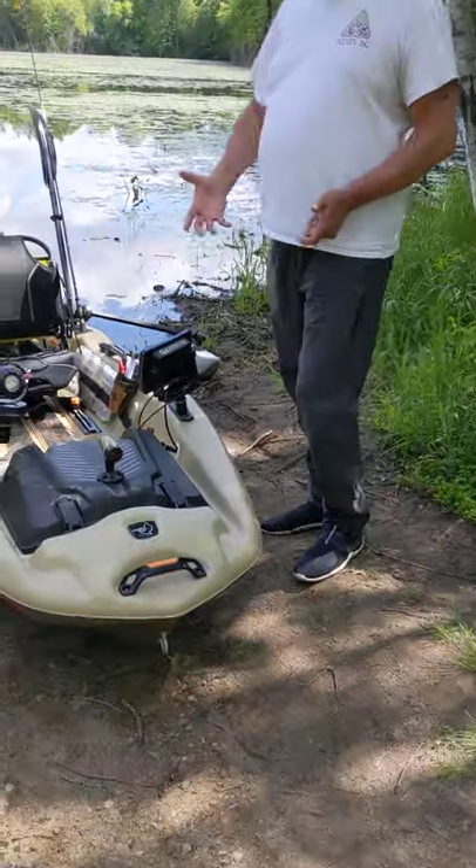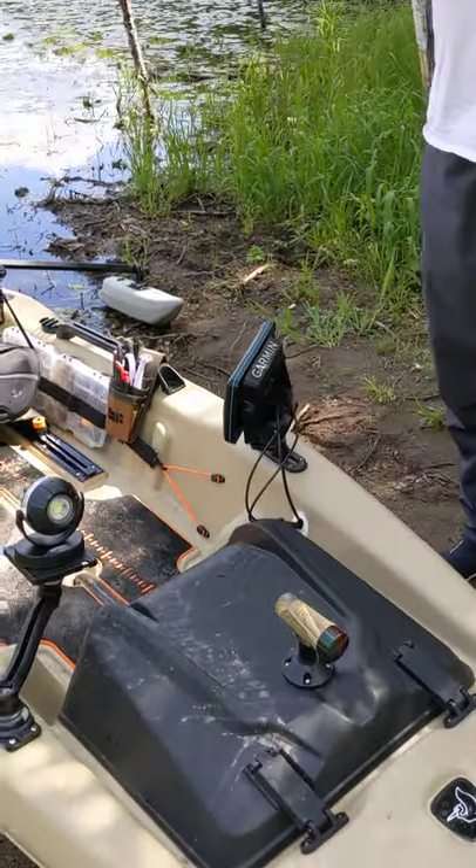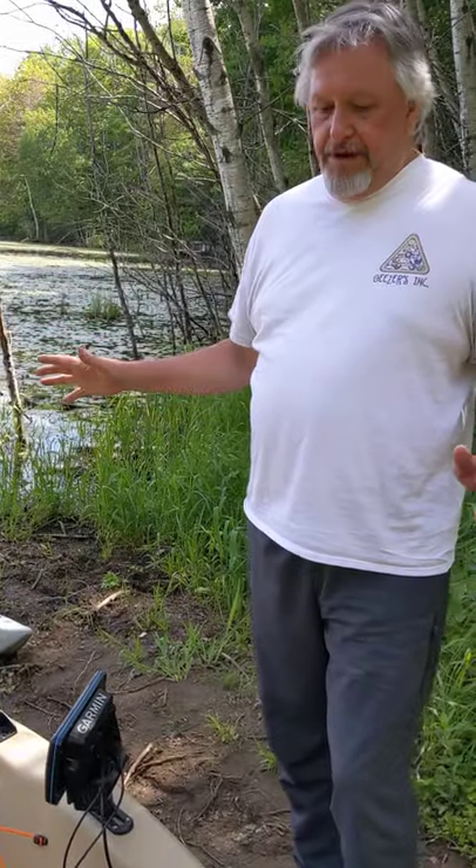I just got this. I waited a year and a half to get this — they were on back order, back order, unavailable. I got it and I made it my mini bass boat.